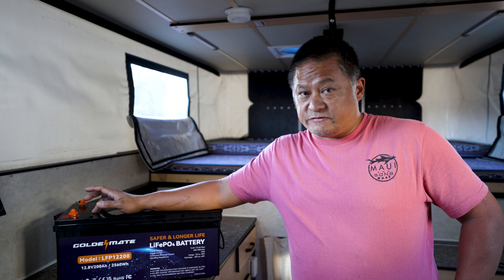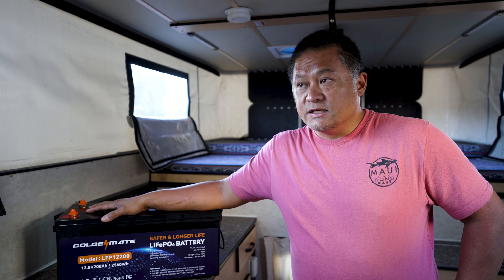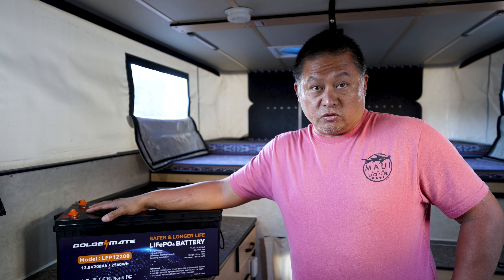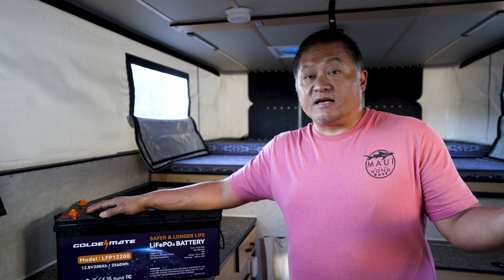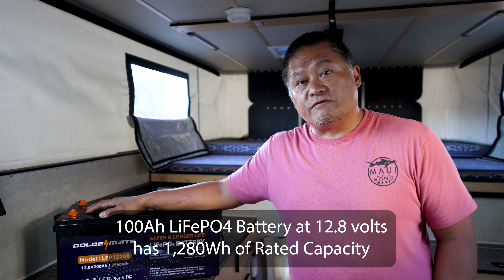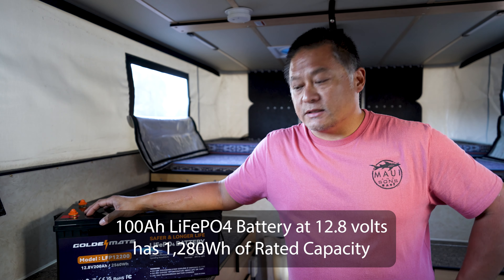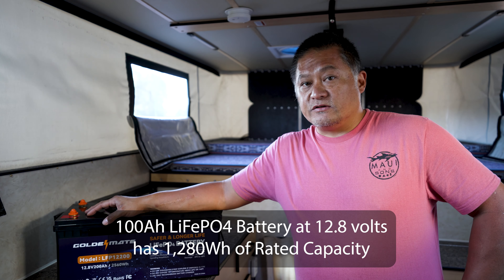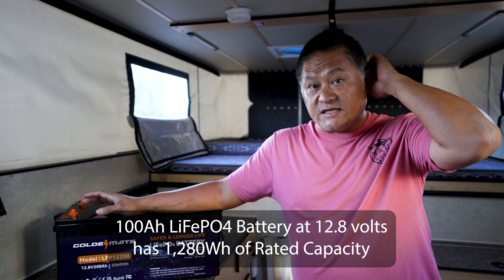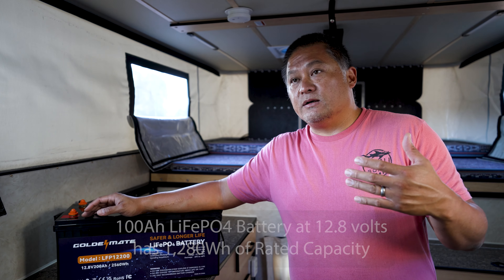Let's start from the basics and talk about nominal voltage and amp hour capacity. The nominal voltage for lithium iron phosphate chemistry in batteries designed for 12-volt systems is 12.8 volts. For a basic example, a 100 amp hour, 12.8-volt lithium iron phosphate battery is your generic run-of-the-mill basic battery pack.